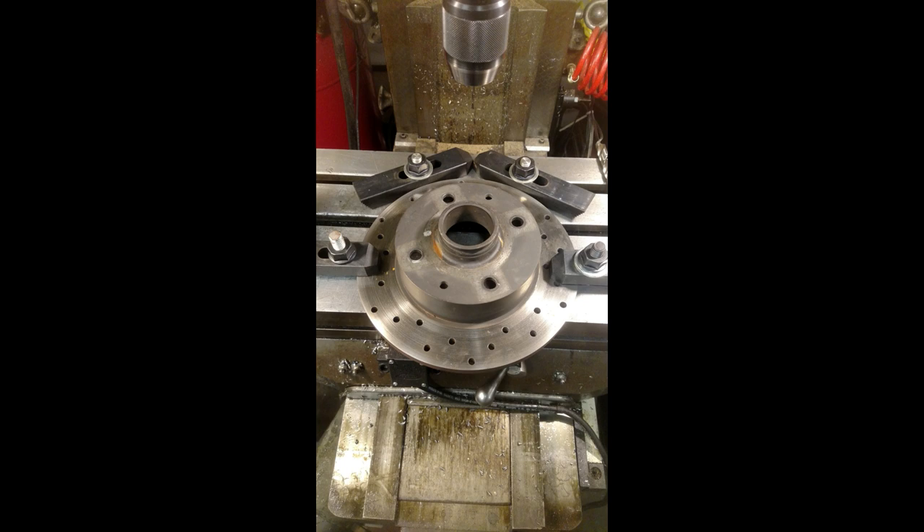Now in this one you may be thinking, Stuart what gives? This is just step clamps — what's so weird about this? Well if you notice in the back, those two step clamps are actually making a V block and they're just clamped down to the table, not the part. This is a handy trick to use if you've got a lot of round pieces that you need to clamp directly down to the table, and it just makes repeating that location very easy.